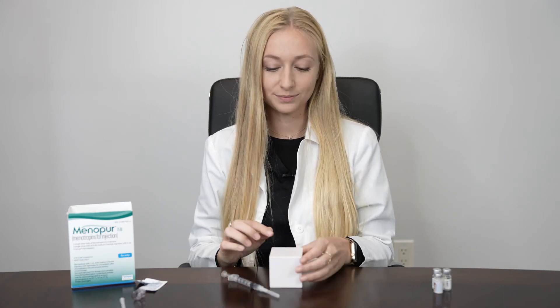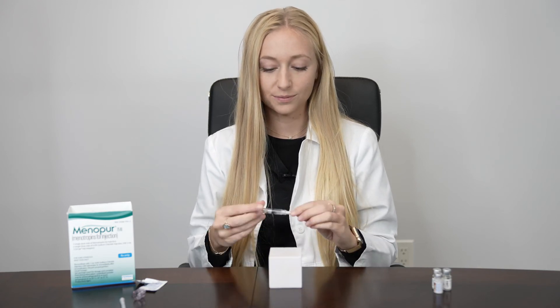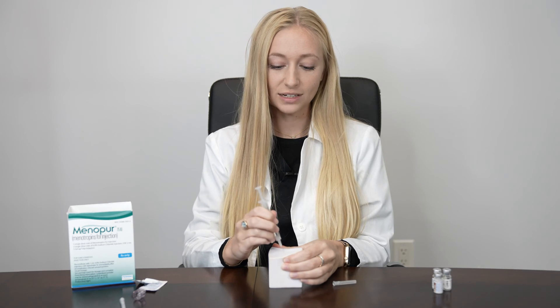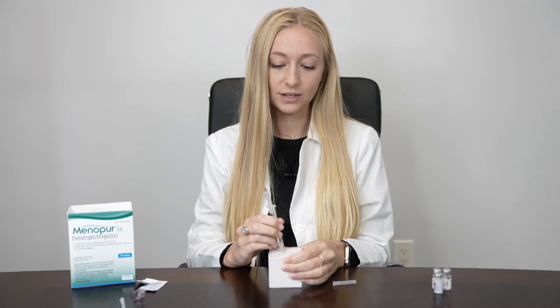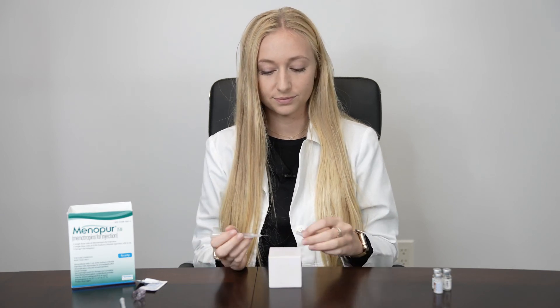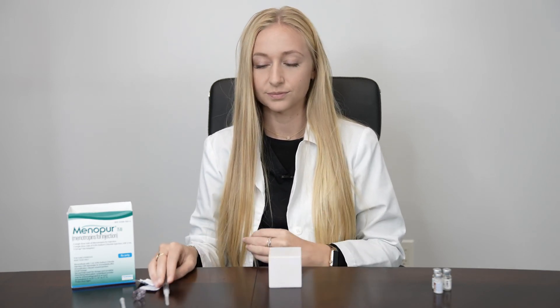This will be a subcutaneous injection in the abdomen. Wipe the skin with alcohol, pinch and squeeze, and then inject at a 45 to 90 degree angle until the hub of the needle. You can inject the entire contents of the syringe. Hold pressure for about 60 seconds after injection to reduce the risk of bruising.